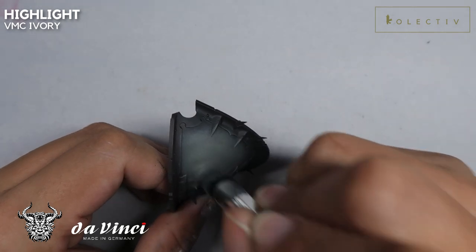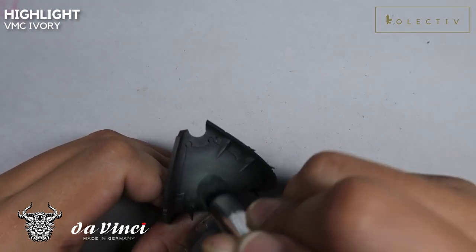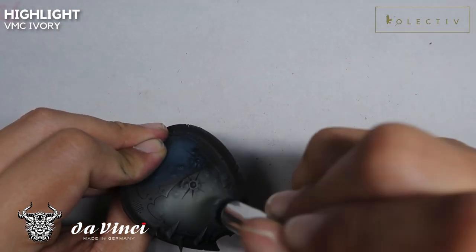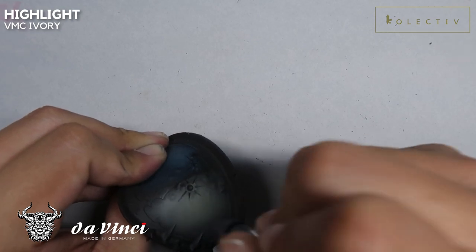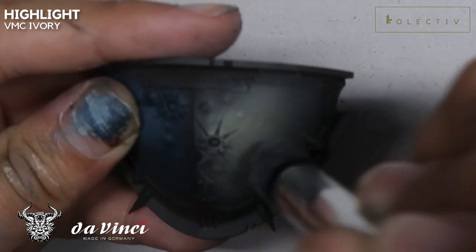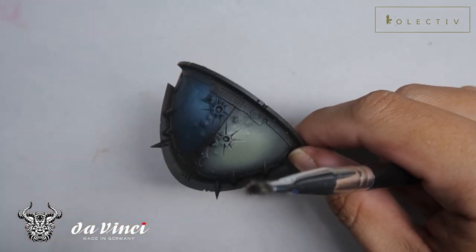Now just gradually adding in very, very little amounts of Vallejo Model Color Ivory. We are making the stipple slightly more highlightish, but do note that you don't want to add too much of this because it makes the transition look kind of rough. Just a little bit of Vallejo Model Color Ivory is enough — this is really just a touch and not significant amounts have been added into this highlight. Just a little bit, and I'll show you the final result. You guys can see how smooth you can get transitions even without an airbrush using this overbrush technique.